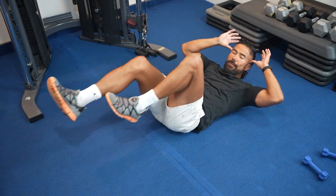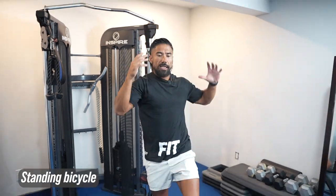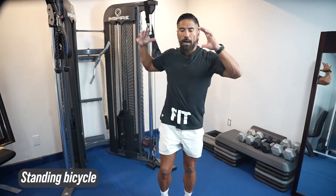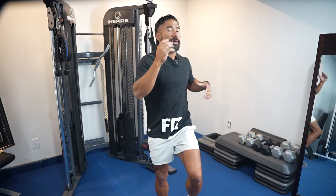A traditional bicycle crunch involves rotating your upper torso to meet your lower torso, like riding a bike while laying on the floor and engaging the abs. We're going to do the same thing, but standing — it's going to be like doing elbows to knees. When you bring the knee up, you bring that elbow across the body so that you're getting that riding-a-bicycle motion side to side, getting the obliques and the abs involved.